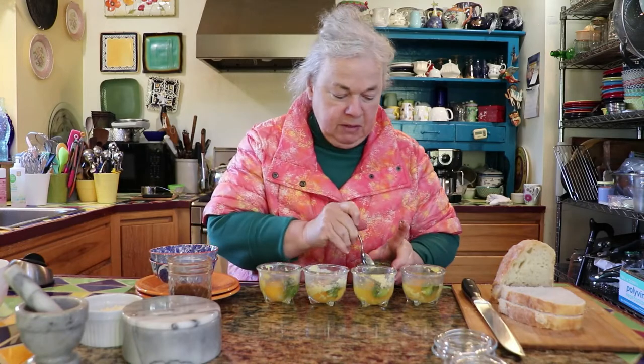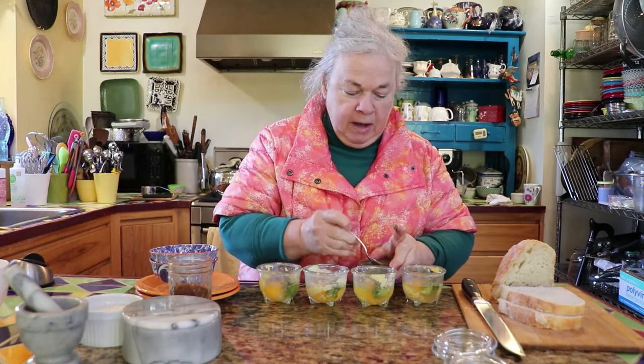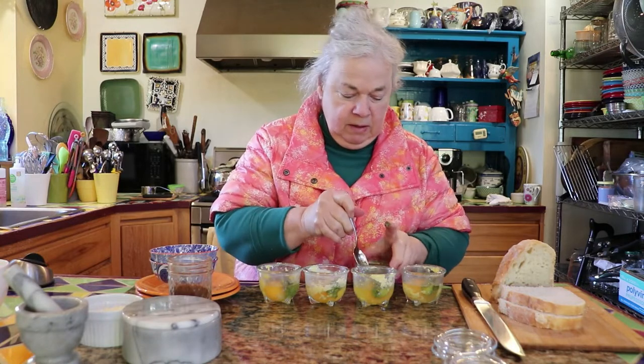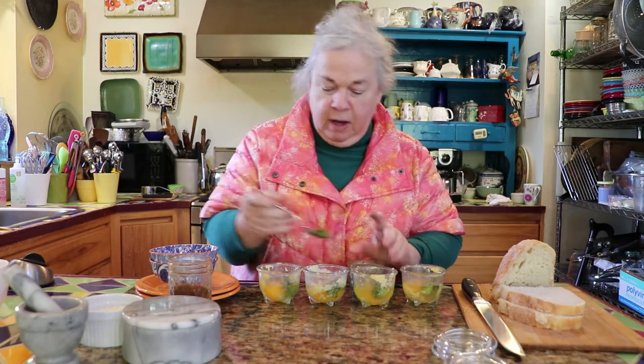We had a bumper crop of tomatoes, so I thought it might be kind of interesting to dry some. Instead of just drying them and using them whole, I would powder them up like we do with some of our peppers that we dry, too.